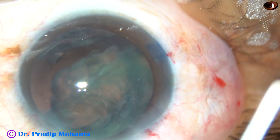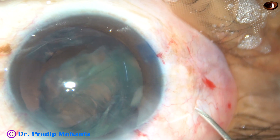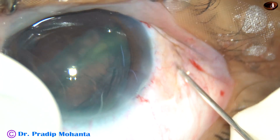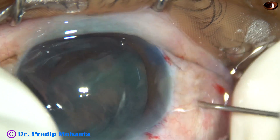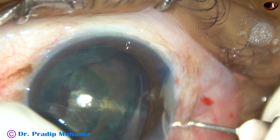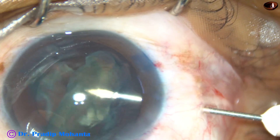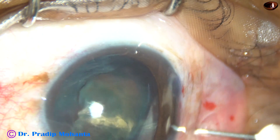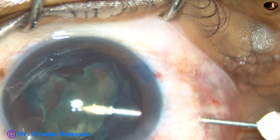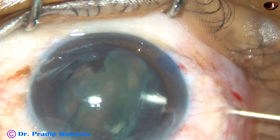This is a 3.5 millimeter measurement. I have taken a 26-gauge disposable needle. It is going through this point and through this pars plana. I am trying to levitate this epinuclear shell into the anterior chamber.